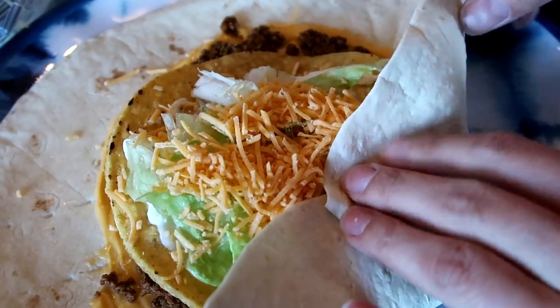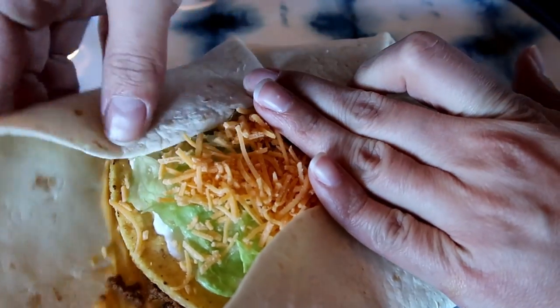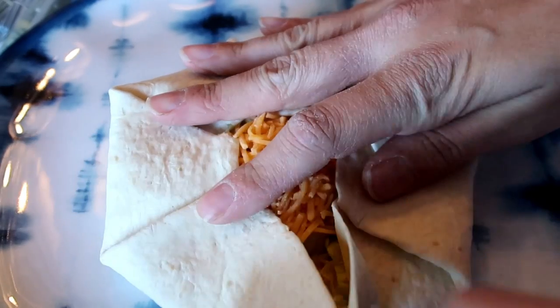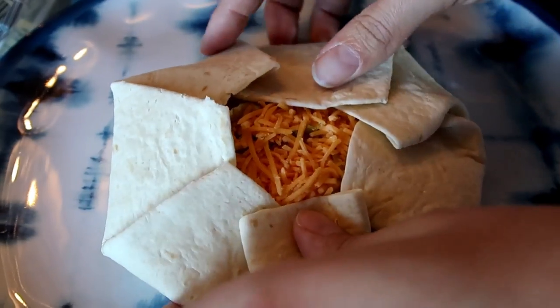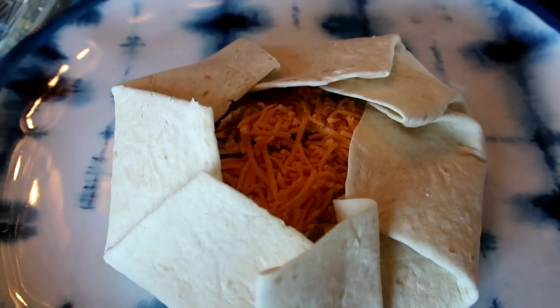Folding the large tortilla over the toppings is the most important part because that gives you the secure hold. You want to make sure you have shredded cheese in the middle because that will melt and kind of seal your whole tostada together. You're creating pleats in the large flour tortilla, and then you're going to flip it really fast onto the hot griddle. You can do it!